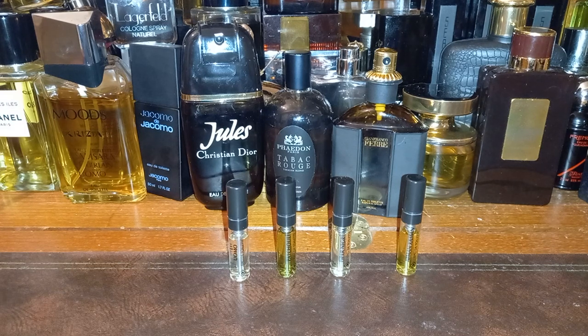You used to get Villoresi at discounters but not anymore. I think 16 two-mil samples for 41 quid isn't bad at all — it comes in a nice little box. I've picked four to try on video today.